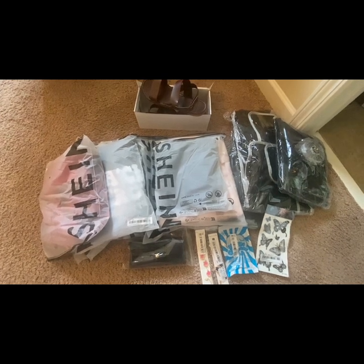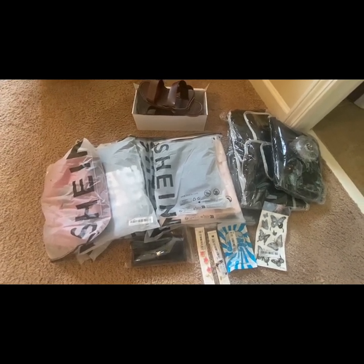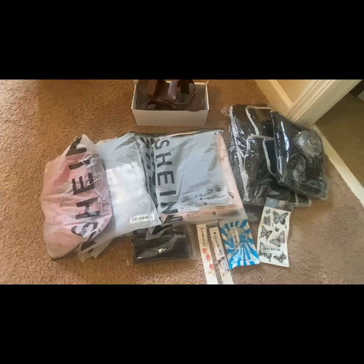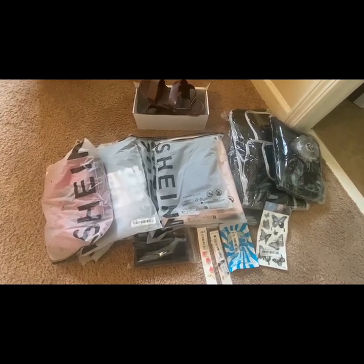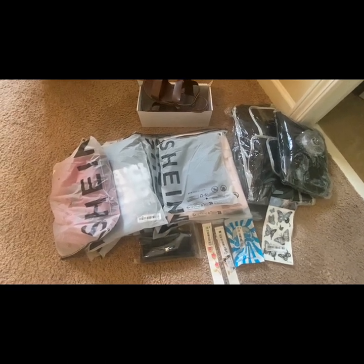Hello YouTube fam! I wanted to come on and share everything I picked up from Shein today. Here's my first shipment — I'm waiting on three more items. This is a total of 18 items, but if you'd like to see what I have in these packages and view my try-on haul, please keep watching.